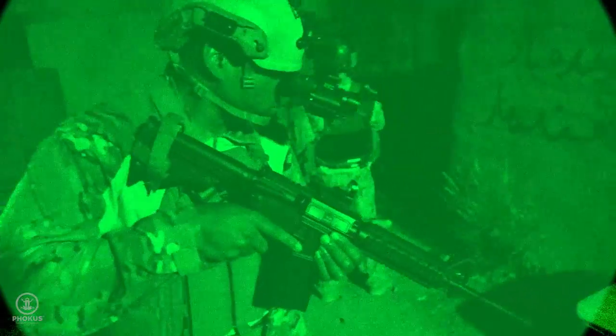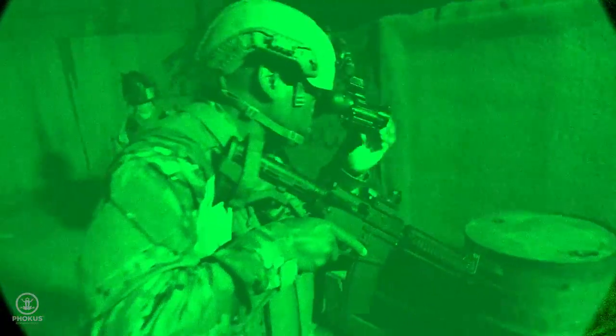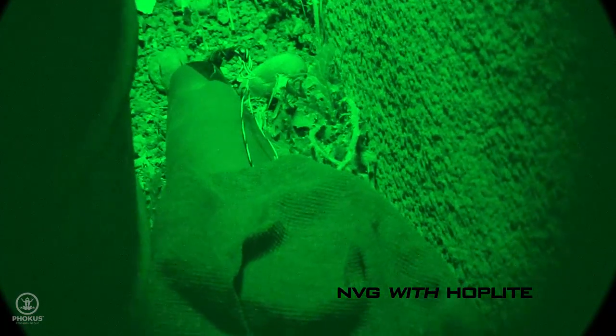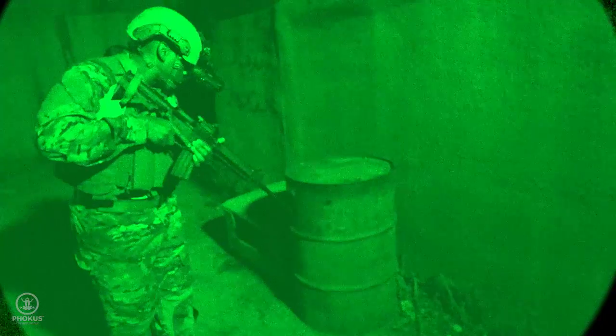You know all about unreliable transitioning and loss of situational awareness. The Hoplite replaces that with instant, accurate transitioning and 20-20 visual sharpness in the 1 to 5 foot sweet spot with no need to come off your weapon.